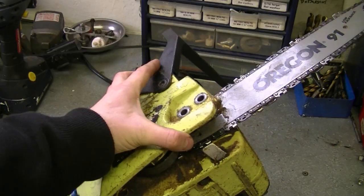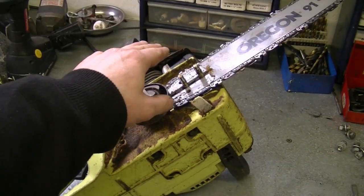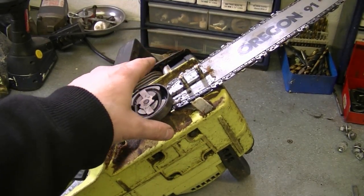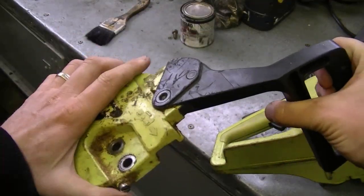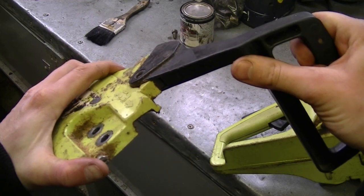My first question today is one I often get, and it's about when people take off the clutch cover on their chainsaw and then when they go to put it back on it just won't go back on. I'm going to show you the most common thing that happens. Some chainsaws have the chain brake built onto the saw, so you would not have to worry about this problem.